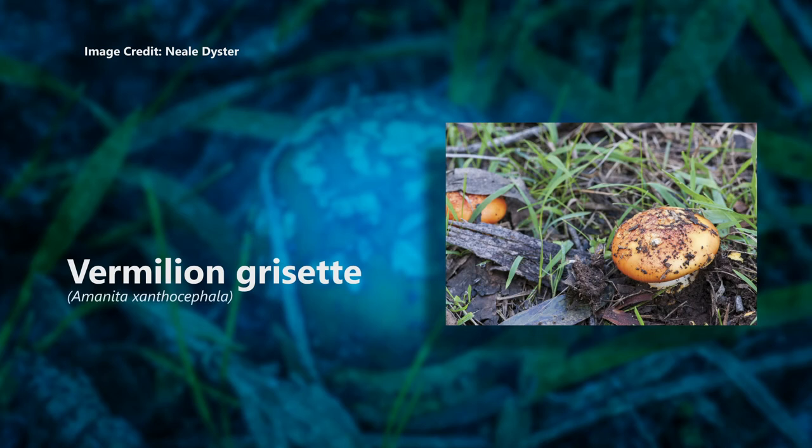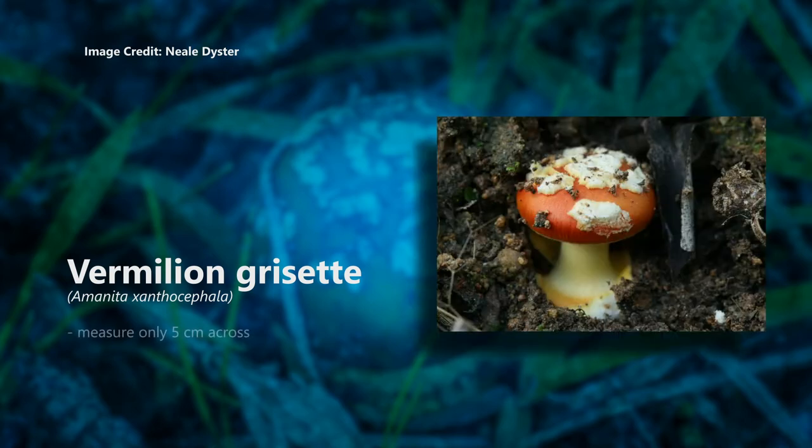Vermilion grisette, Amanita xanthakephala. Not to be confused with the fly agaric, this one's a native species. It only grows up to 5 centimetres across. Its cap edge has grooves, it has no ring around the stem, and the base has a bright yellow-orange rim. The spores are white.